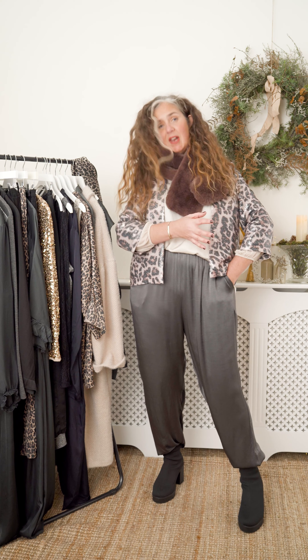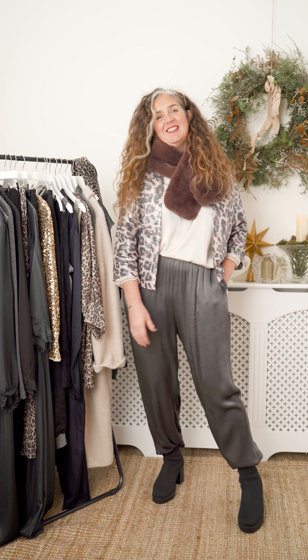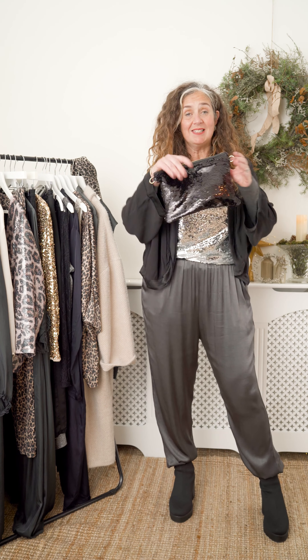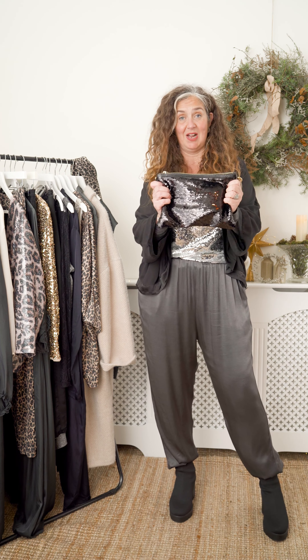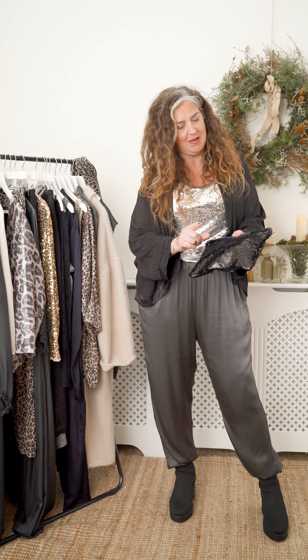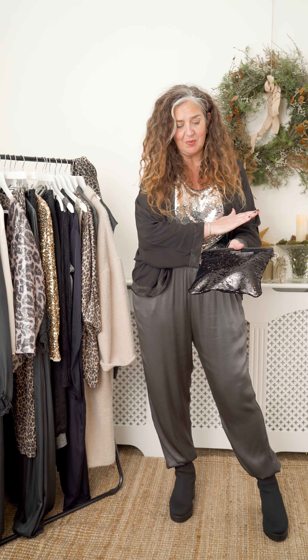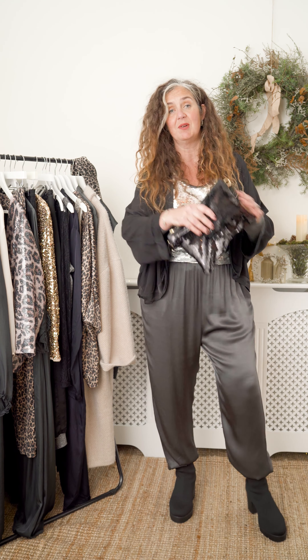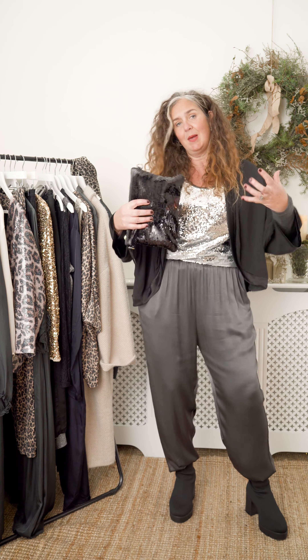The colour is working beautifully with the jacket, just pulling out that little sort of pinky mauveness. But the jacket — let's have a little closer look at this. Sequins, tick. Pattern, tick. Easy little boxy shape, tick tick. It's a gorgeous piece and it's one of those little numbers that I can pull from my wardrobe and it just zhuzhes up an outfit easily.